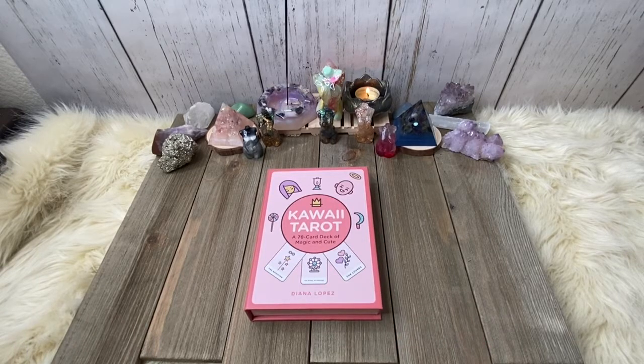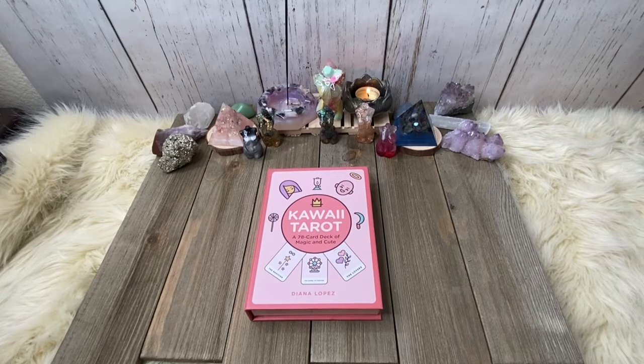Hey everybody, it's your girl Coco Kitten Bruja here and I am back with another deck review. This particular deck is near and dear to my heart. When I decided to get back into tarot — like, seriously really getting back into tarot — this was the very first deck that I purchased, and it was because it was cute. I picked up from Amazon the Kawaii Tarot — a 78 card deck of magic and cute — and it's by Diana Lopez.